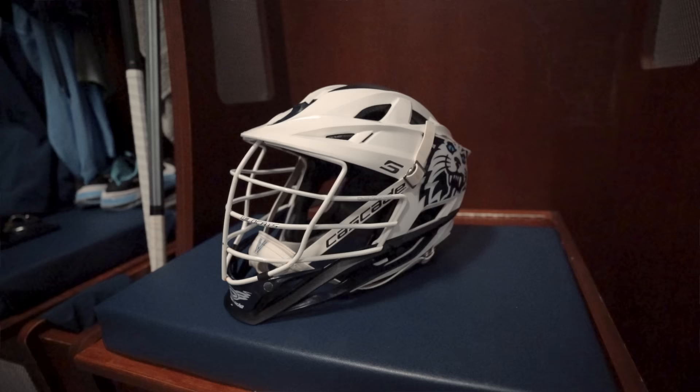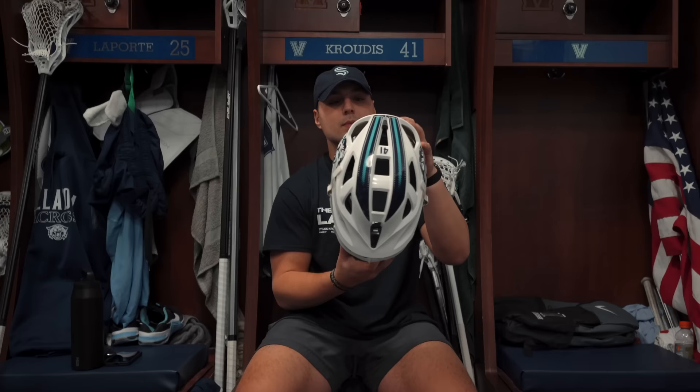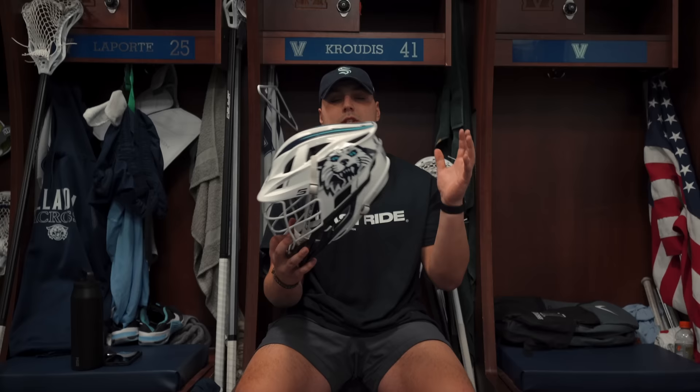Moving on to helmets — starting with the Cascade S, which was our helmet last year. We carried it over this year as a backup since we only got one new helmet. It's got some cool decals — Villanova on the back and the wildcat logo on the side. It's a solid backup option to have on hand.